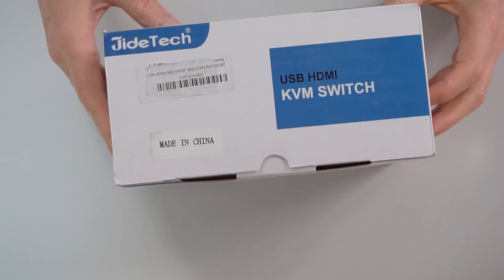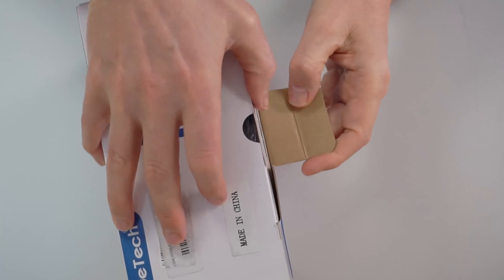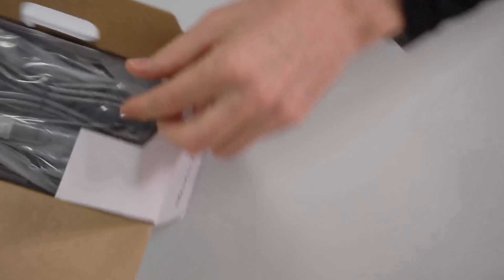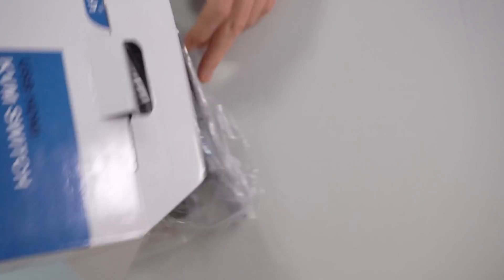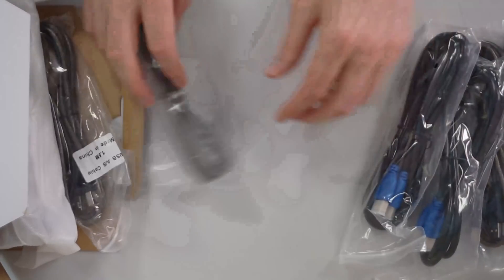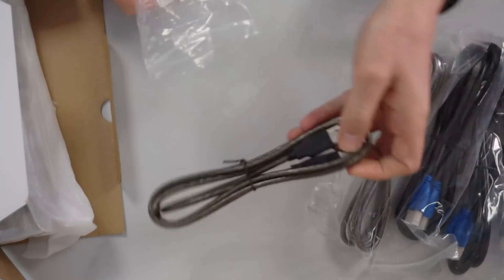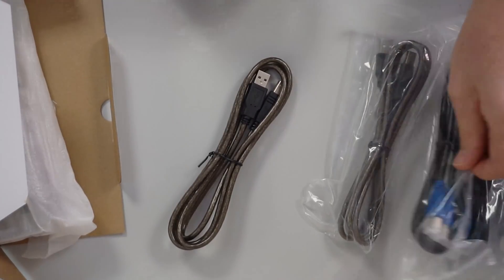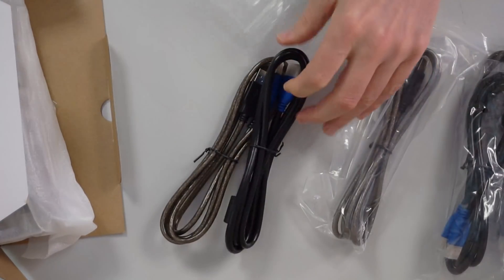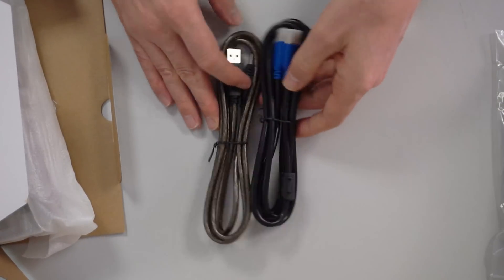It's a basic white and blue box that says KVM switch on it — made in China. We're going to open it up, and the first thing we see are cables — lots and lots of cables. It has all the cables that you need: five USB cables and five HDMI cables, in little plastic bags. They're basic HDMI and USB cables, and since we don't have to buy them separately that saves us a little money.